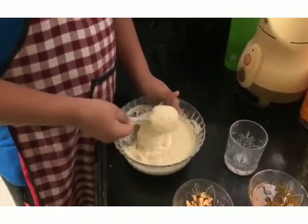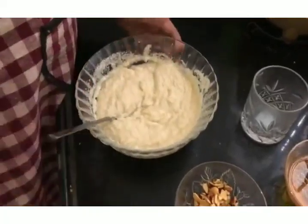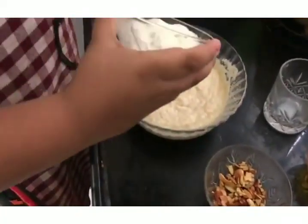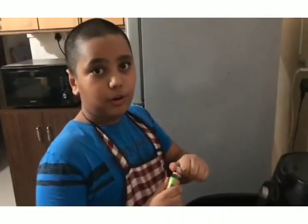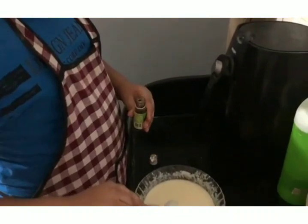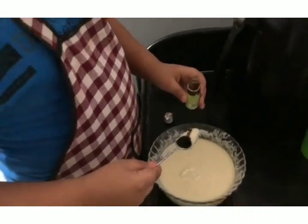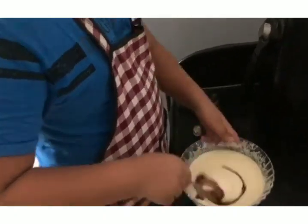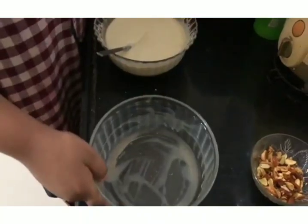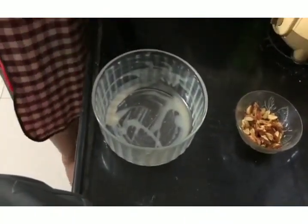So now we are going to mix it well, then we are going to add half bowl curd. Now for flavour we are going to add vanilla essence. I had a pan greased with ghee, so I am going to put this batter in this greased pan.